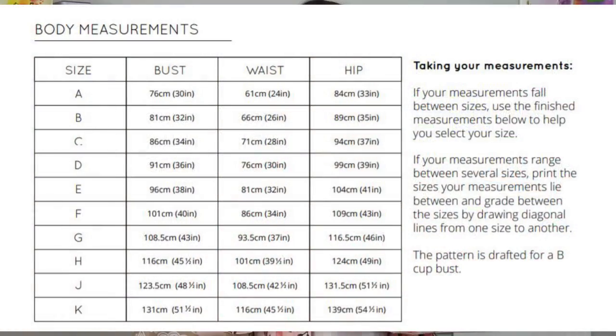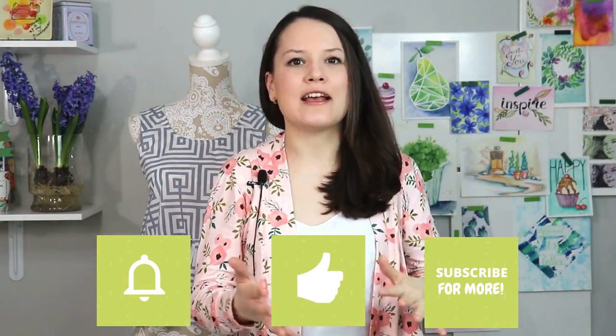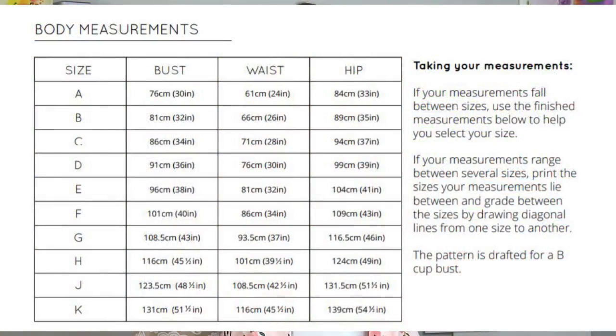First things first, let's get started with the pattern card. The sizing goes from 6 to 24. One thing about sizing that I personally find a little bit odd: the sizing in the actual pattern package says 6 to 24, but when you actually go to the size chart, it goes in alphabetical order — like A, B, C, D. I just find it a little odd, but that does not stop us from creating something beautiful.